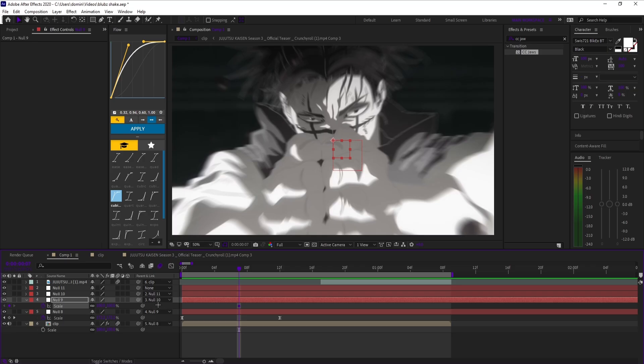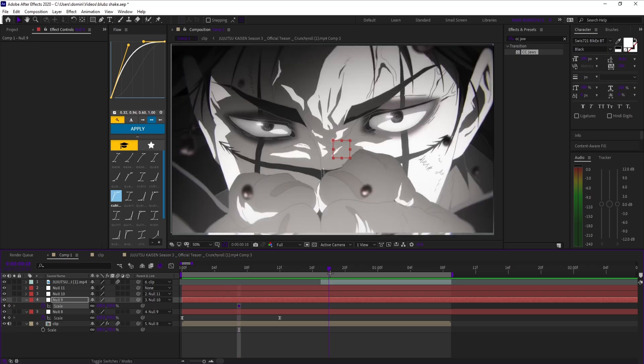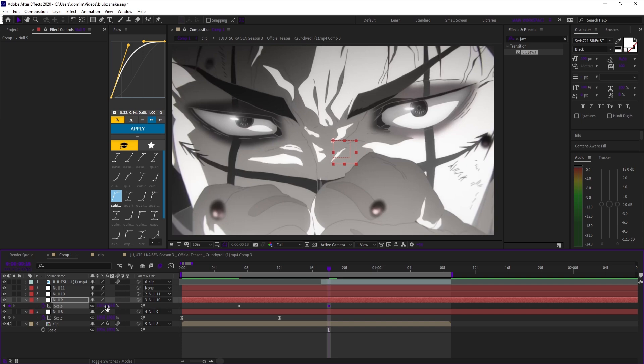On null 2, set a scale keyframe at 100 between null 1's two keyframes. Then move further down the timeline and scale null 2 up to the amount you want the secondary zoom to reach.